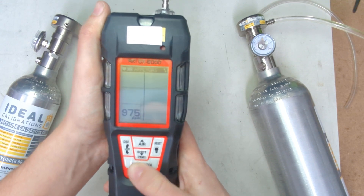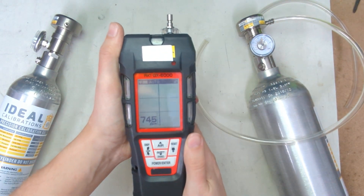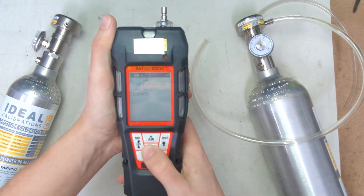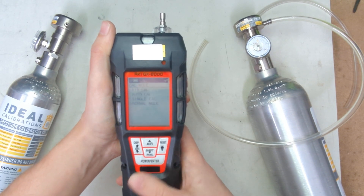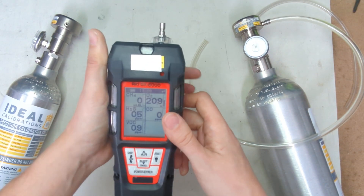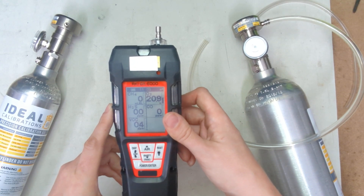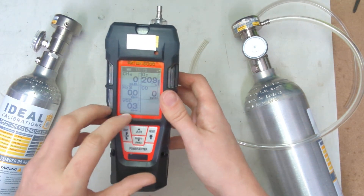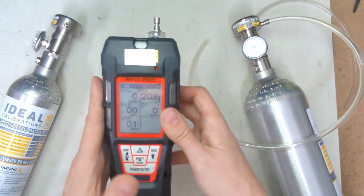We're going to hit the enter button. Good deal — now that's passed. We'll take that off, and we are done with our calibration. We're going to go down to escape, then down to normal mode, and let the unit drop back down. Seeing a small decimal point worth of VOCs isn't much, as long as you can get that latent in the air anyway. So this monitor is in good shape.